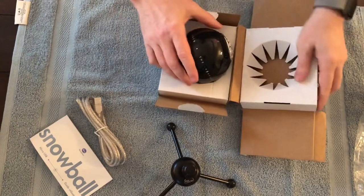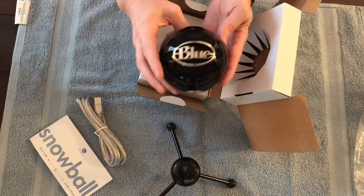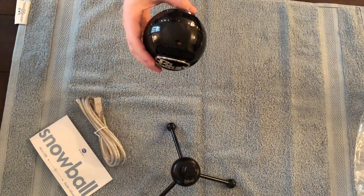And here is the Blue Snowball. Not really blue, because the case is black — but not really blue.